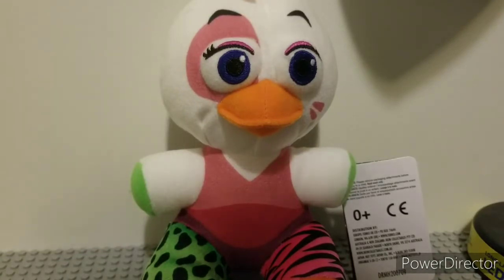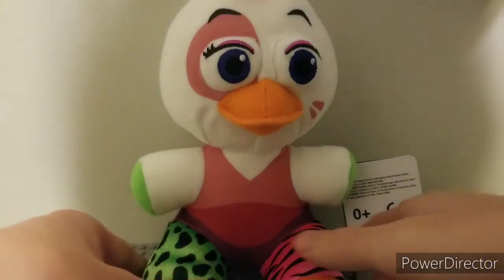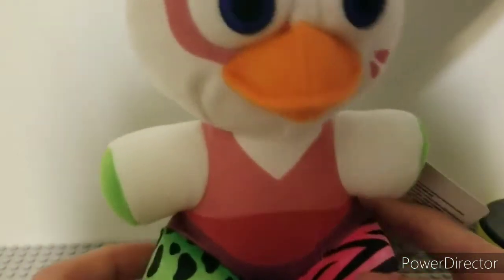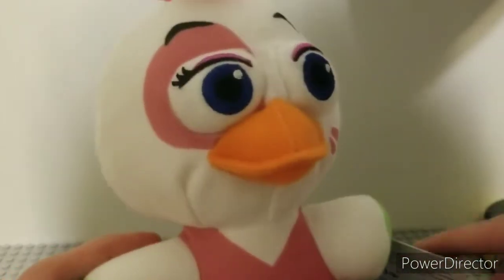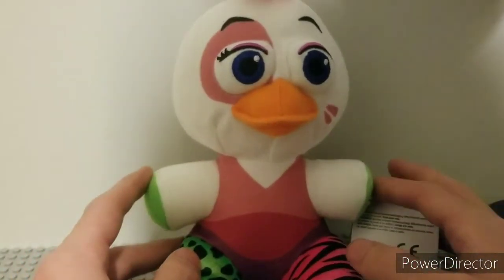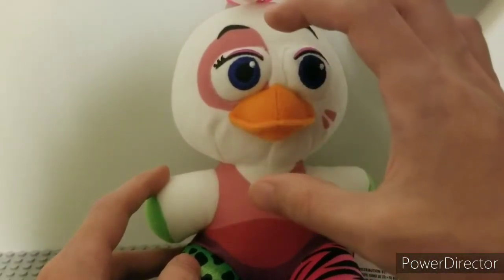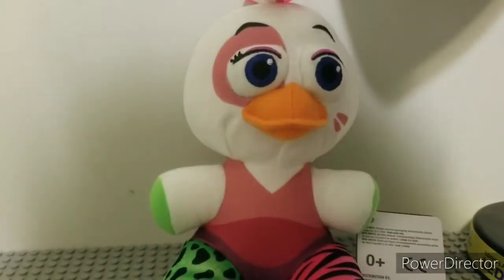Alright, next we have Glamrock Chica. And if you couldn't tell by now, we're going from my least favorite to favorite. These plushies aren't that bad honestly. Her feet are orange obviously. She has her cheetah and zebra pattern on her legs. Her top, middle section, and bottom section are printed. She has green hands, which is new for Chica. She does have her beak, but it's not shaped like Toy Chica's — Toy Chica's is a little bit thicker, and her head is a lot larger than this.